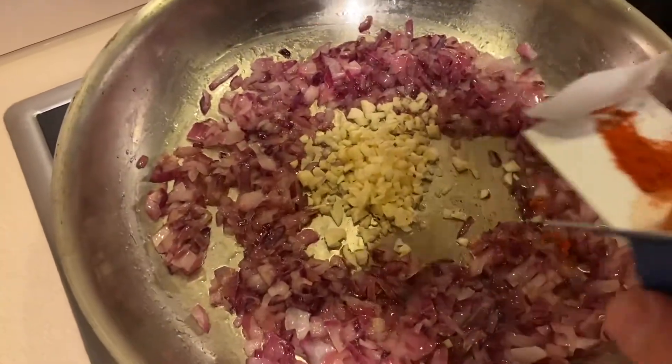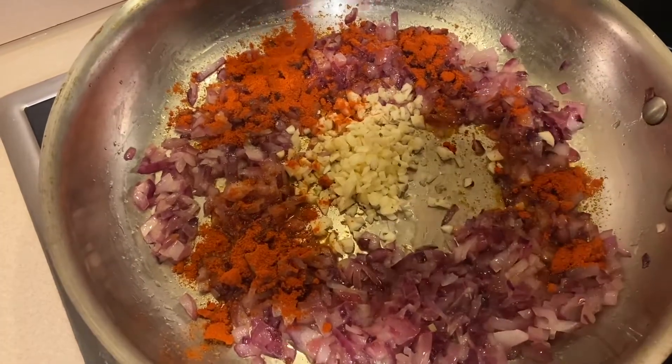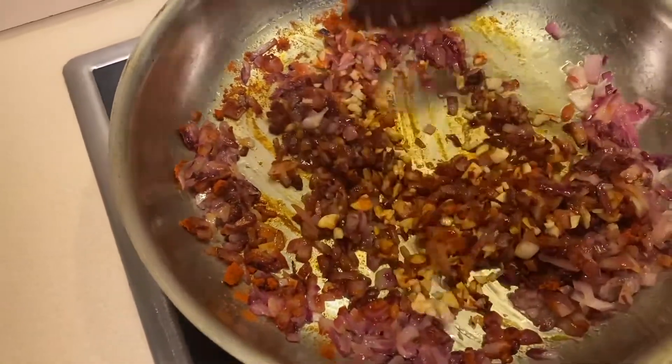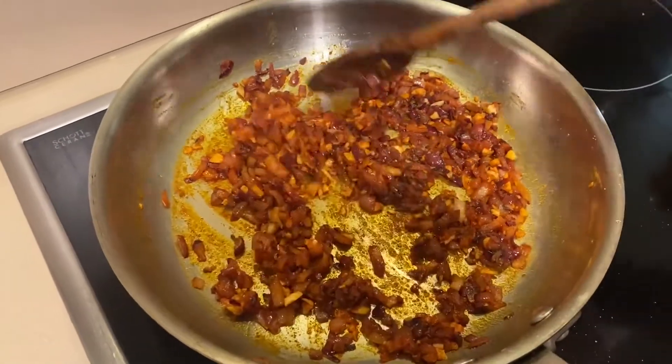You're also going to add about one and a half teaspoons of smoked paprika. Mix it in and just let that cook off for about one to two minutes, then we'll move on to the next step.